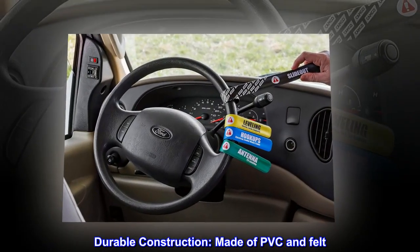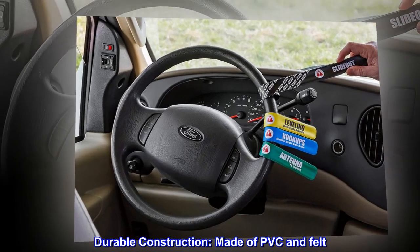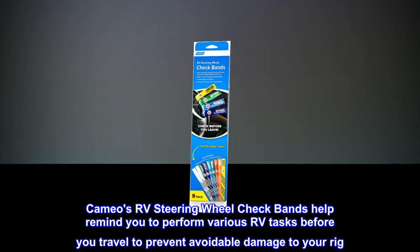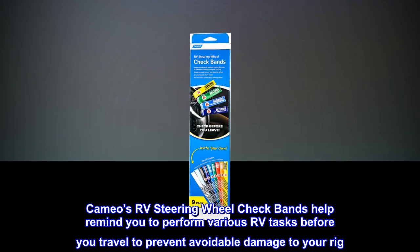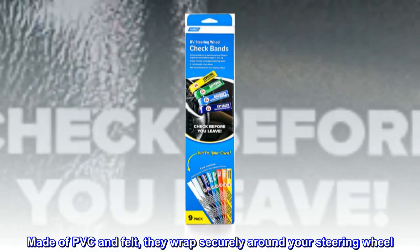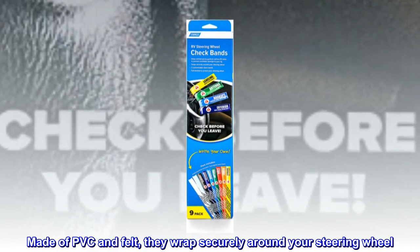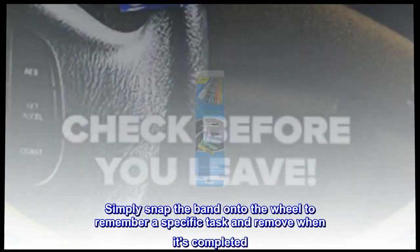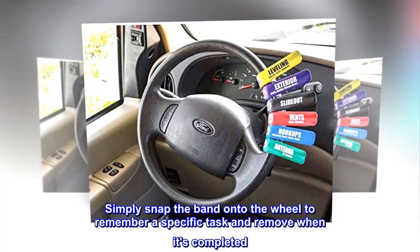Durable construction — made of PVC and felt. Camco's RV steering wheel check bands help remind you to perform various RV tasks before you travel to prevent avoidable damage to your rig. Made of PVC and felt, they wrap securely around your steering wheel. Simply snap the band onto the wheel to remember a specific task and remove when it's completed.